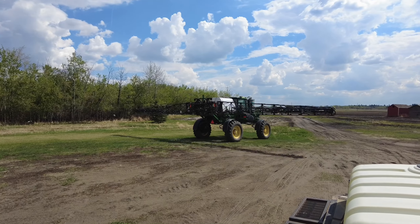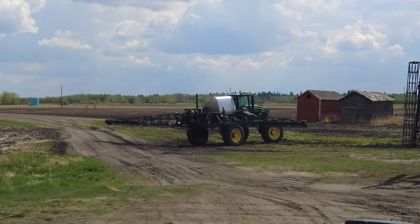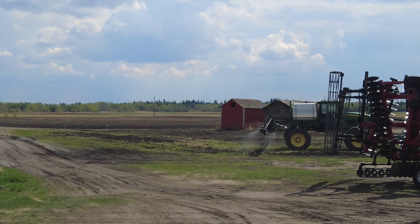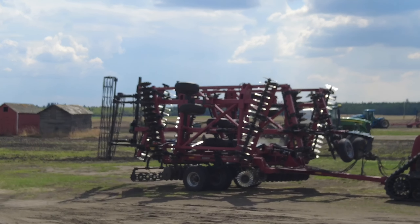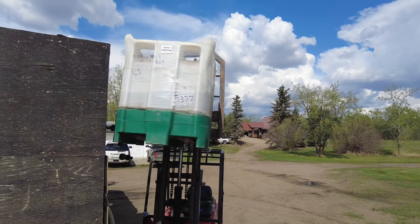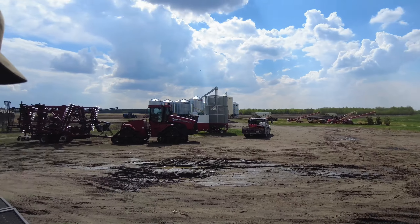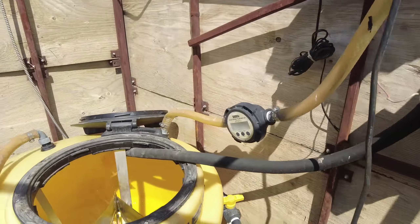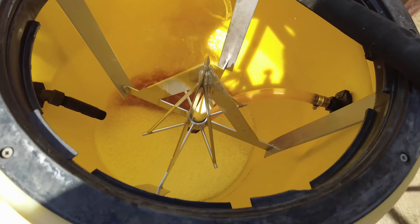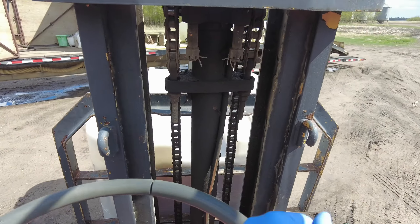Just got everything sorted and loaded up. Going to make sure everything is working properly on this little patch, and then he's going to go spray the lupins. I'm going to pump the rest of this Roundup into the chem handler and then load up another tote so we can mosey on down to right around where Randy is sitting. Pumping with the Econo Power — now my new tote of Roundup.